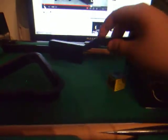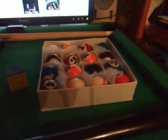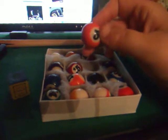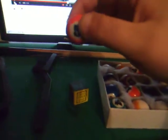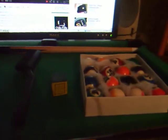It comes with genuine chalk, a flint brush, a rack, and genuine pool balls. These aren't any cheap piece of crap — they're real. They're not plastic.